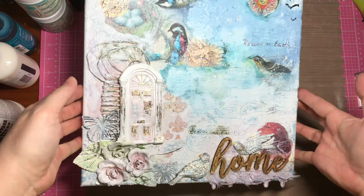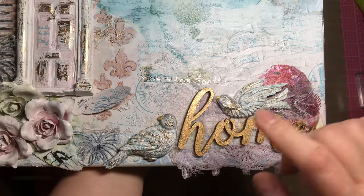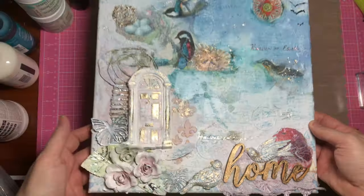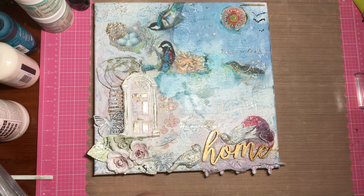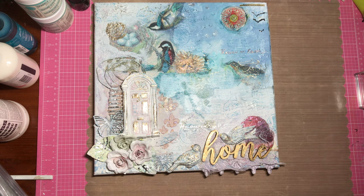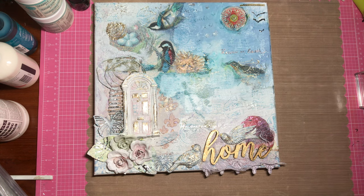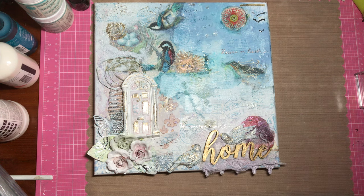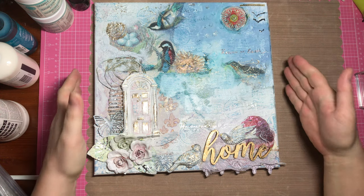I did all sorts of things. I showed you these Iron Orchid Designs little birds that I made with some paper clay — I painted them up, whitewashed them, and added some gold to them. Let me show you — I have some pieces that broke. This is what they look like before they were painted, and then all painted up and stuck to the canvas.